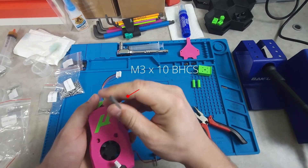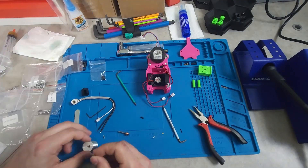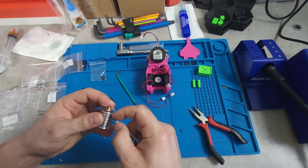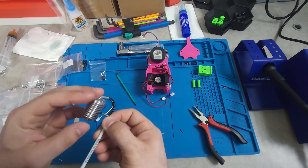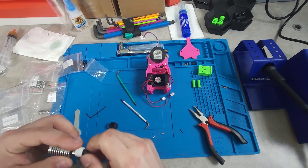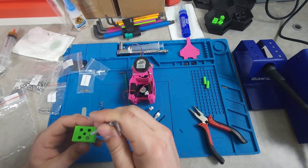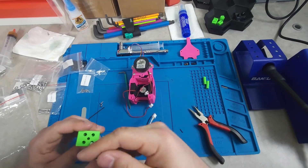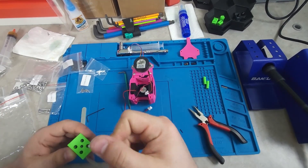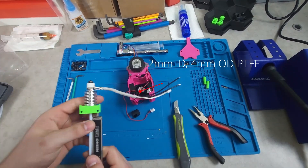Before tightening those M3 by 10s completely, ensure to set your motor backlash, tighten the screws down, and then check the backlash again to make sure it didn't shift during tightening. The hot end assembly process is very similar to that of a Dragon or V6. Four M2.5 by 6 button heads were then used to secure the hot end to the printed part. The hot end PTFE was then cut to stick out 6mm.